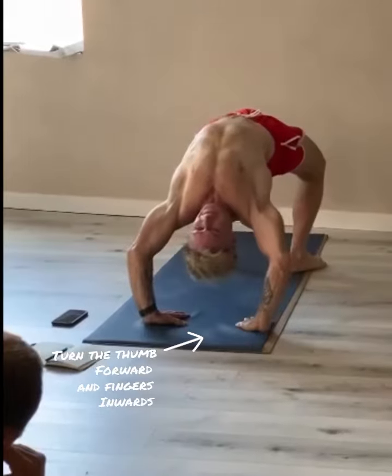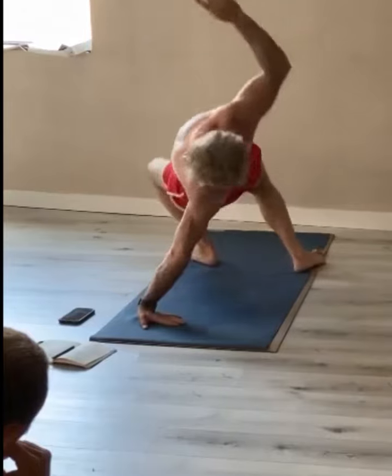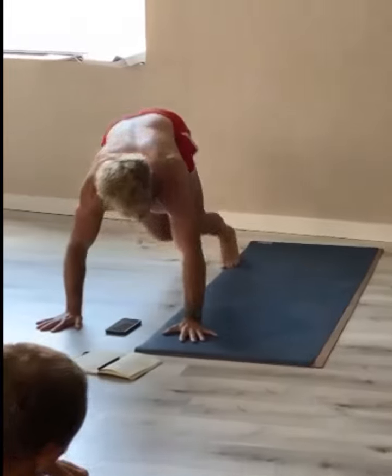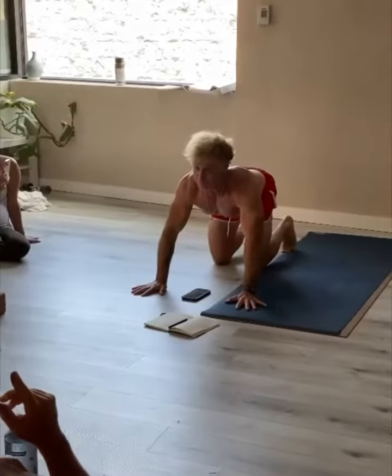Now here I got to know which way to turn my hand. I'm going to turn my thumb forward and come around and downward dog. If I turn my hand the other way, it would be brutal.